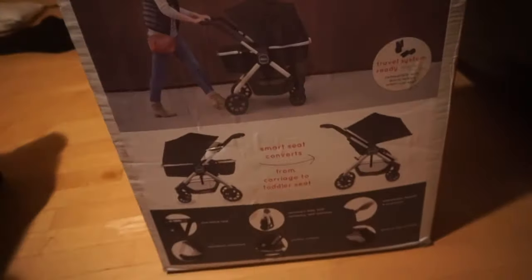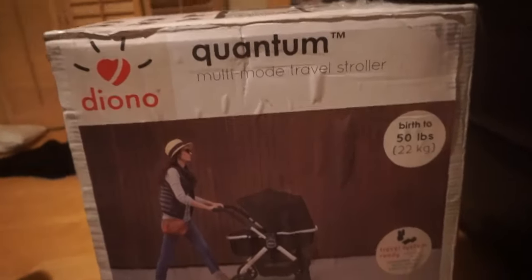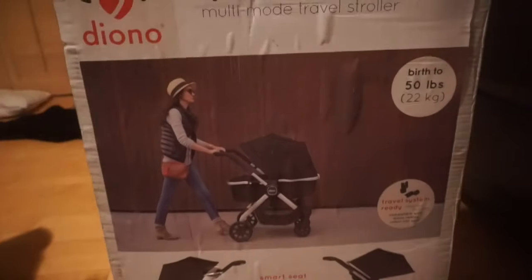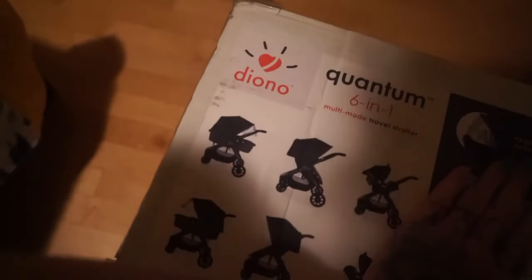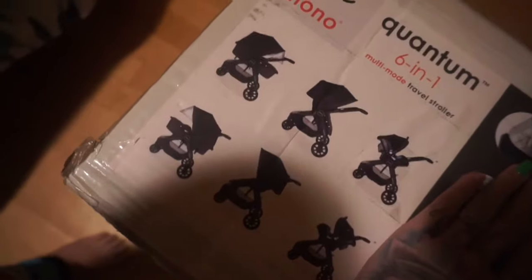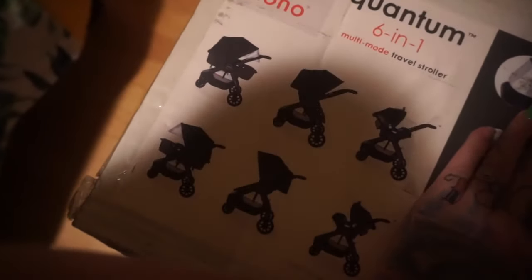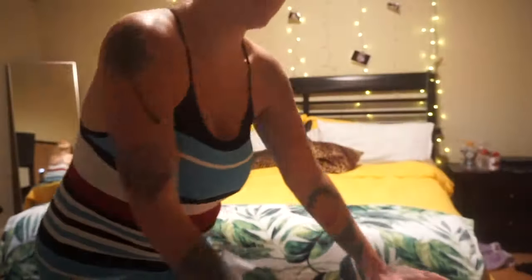This is a new one. We don't have the carrier for it, but I do have the one that I'm going to be getting on my registry. We're gonna put this bad boy together and see how well it works. It's a six-in-one so it has all those different options. Let's see how hard this bad boy is to put together — it's gonna take like three days to build this.